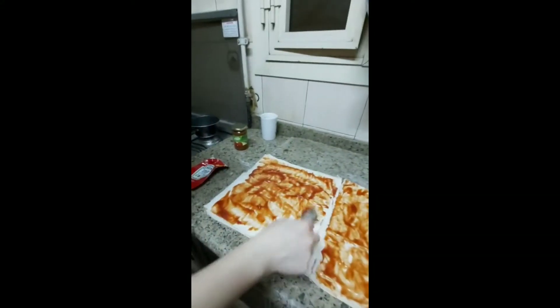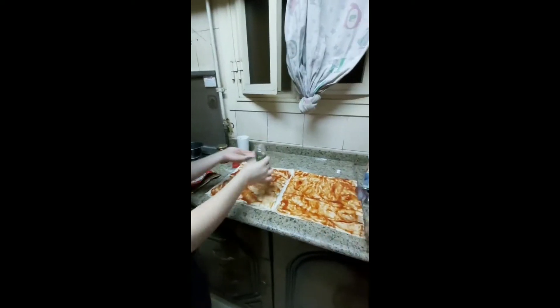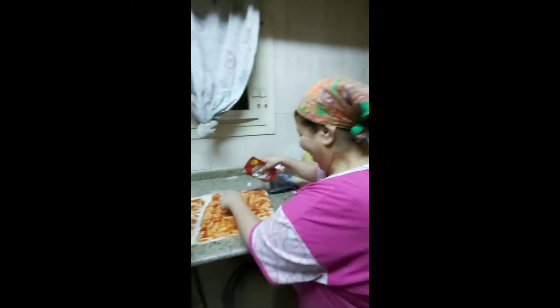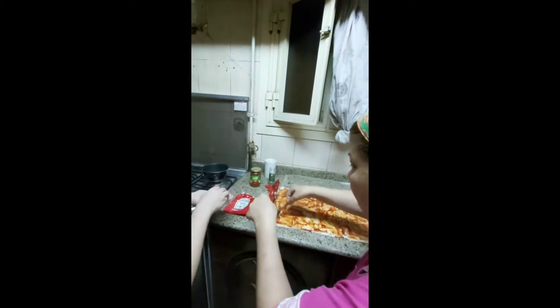We are going to eat pizza and some noodles and some of our dishes. Next time I am going to make your dish too!